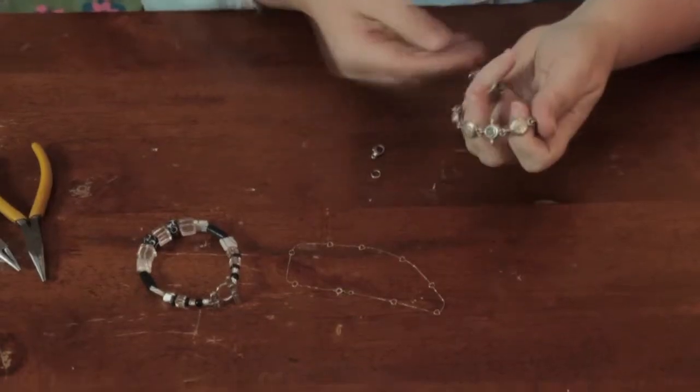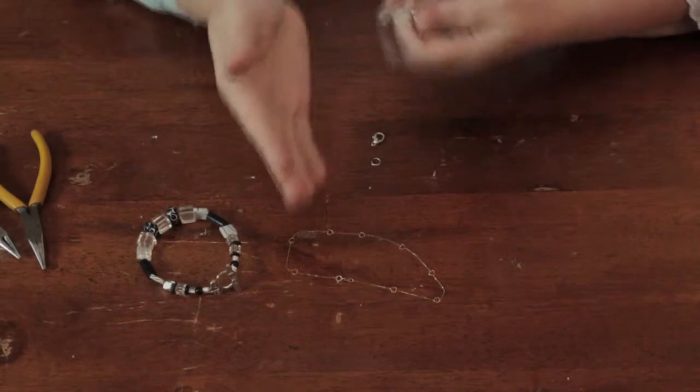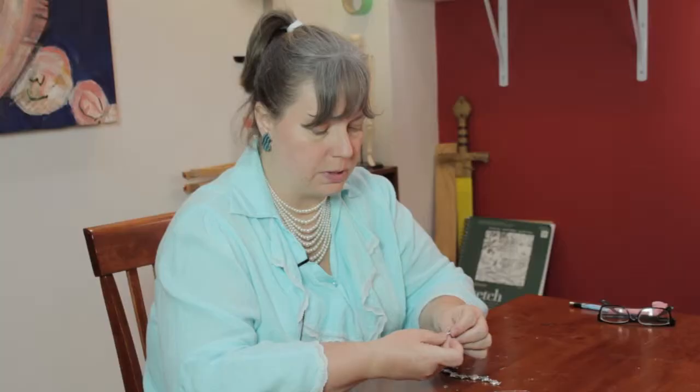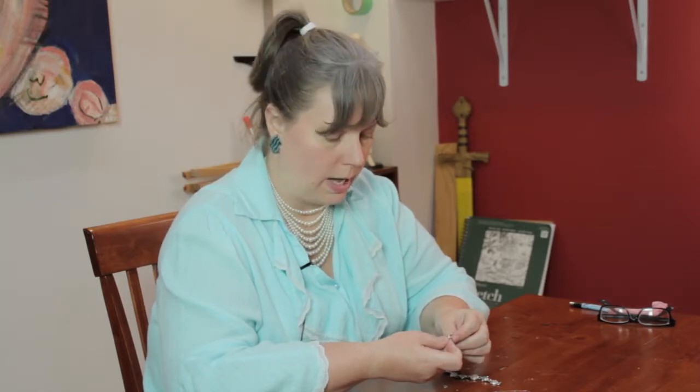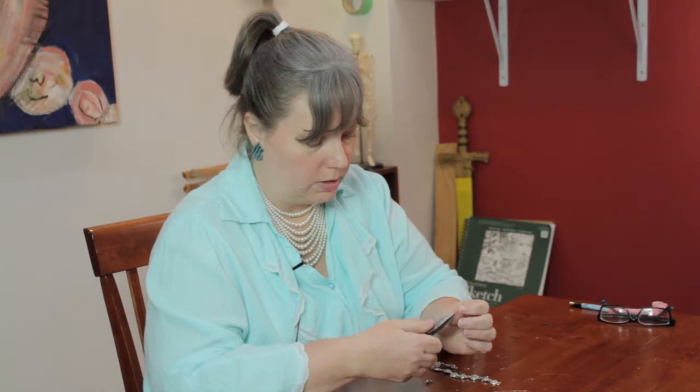This, for instance, is a bracelet because these links would probably be too bulky to fit under a stocking, or if you're walking, your ankles may hit into it. And you'll notice this clasp is a lobster claw clasp, which I'm going to put on here. This would be way bulkier than the anklet.